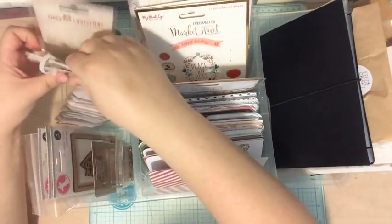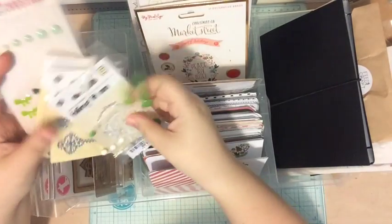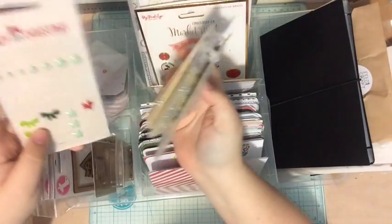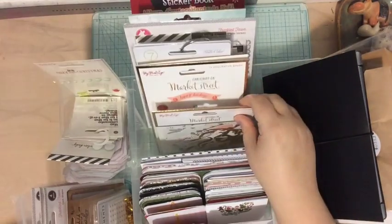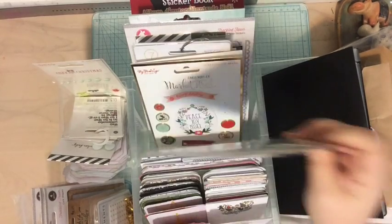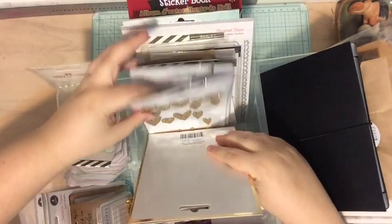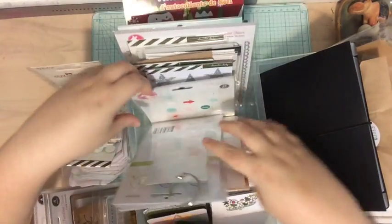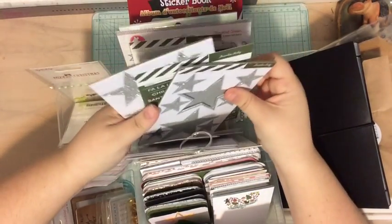I have some enamel dots, some sequins, some bling-it-on dots, and some enamel shapes. In this pocket back here I have some other embellishments — typically ones that are a little bigger — so I have My Mind's Eye Mixed Bag Ephemera, Market Street by My Mind's Eye, gold, seven paper hearts, cork or chipboard, some epoxy stickers, and embellishments from the December Daily main kit and the Jasmine Jones add-on, which are the two I got from Allie Edwards' website.